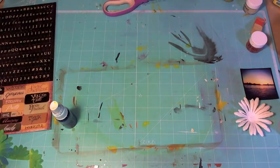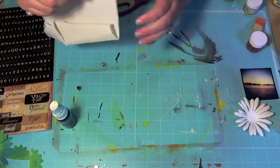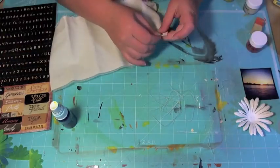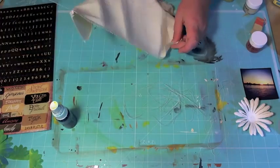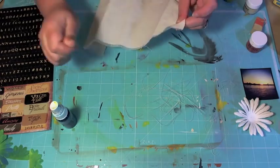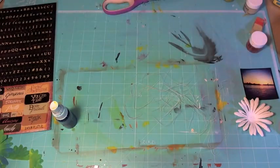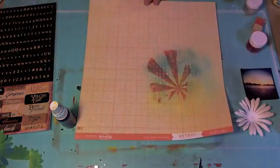Now I have my canvas piece. Canvas has a really loose knit to it, so with the grain you can pull off some fun little fibers — I've been really addicted to them lately. I'm just pulling a few of them off to make a little nest, you could call it, to set my photo on.